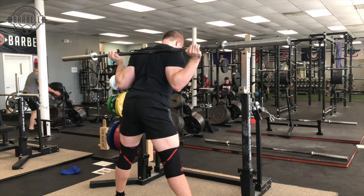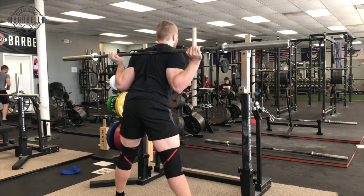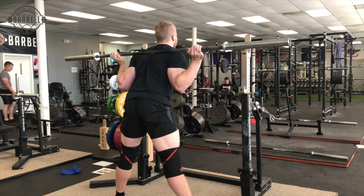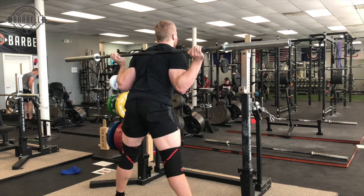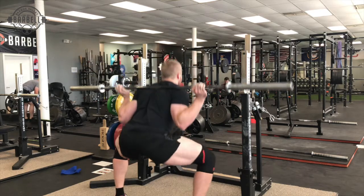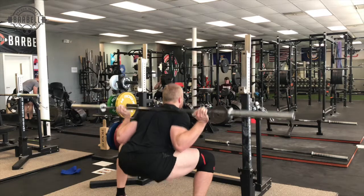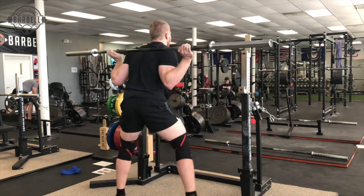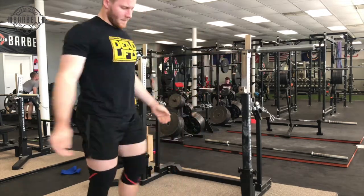One of the things that happens often with lifters transitioning to low bar — they feel uncomfortable with it — is they hold the bar too much with their arms. One of my biggest cues is to try to find a way to use your arms and hands as shelves, but to hold the bar with your upper back. Here you can see how my hands are really not holding the bar much, and where my arms are positioned should be creating tension in my upper back — I'm really just trying to create a shelf there.